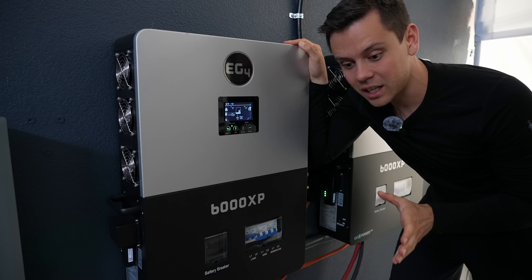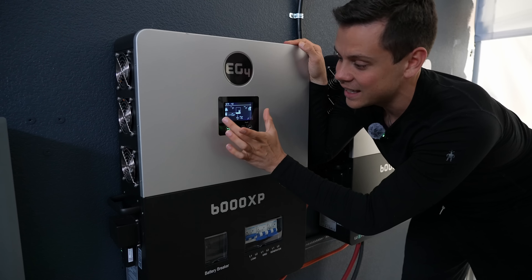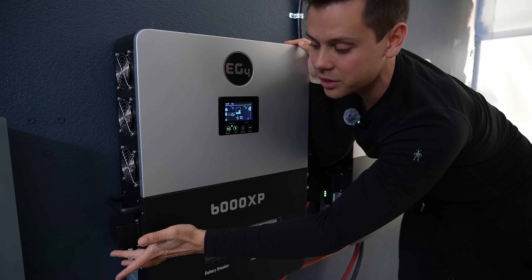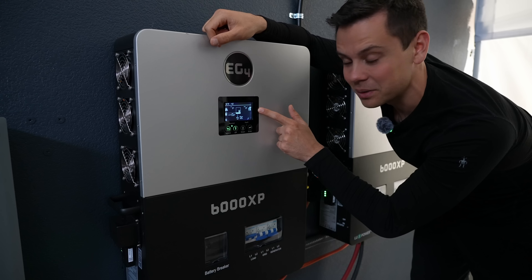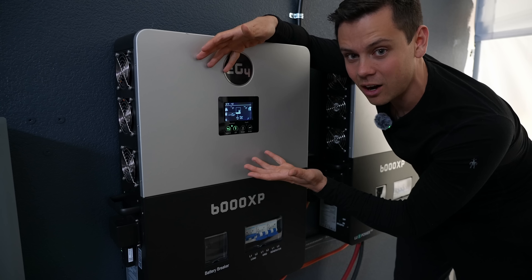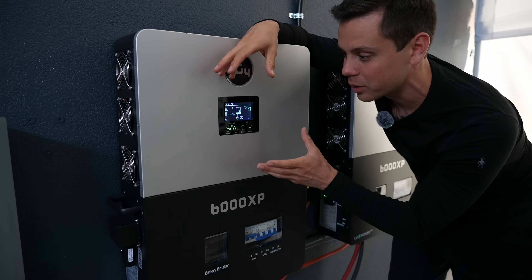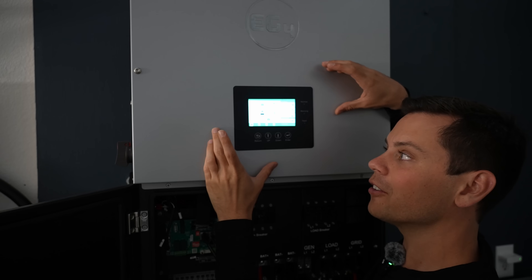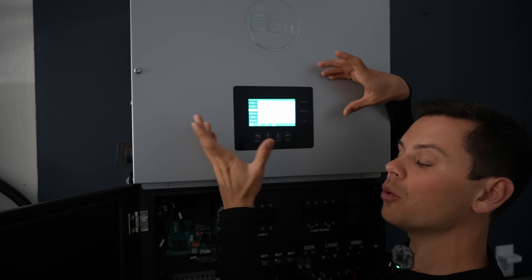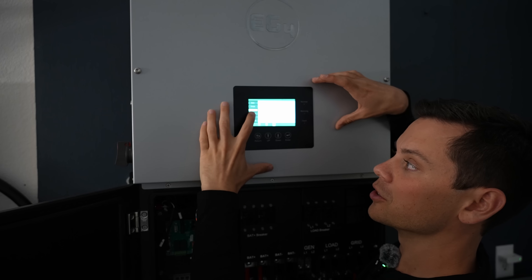Typically with off-grid specific inverters, you're either not going to have a display, or it's going to be very simple — this one is black and white, not a touchscreen, and there's not much information. For monitoring and data logging, you'll need to use the app with the Wi-Fi dongle. For off-grid use, you don't really need many options to change, so it does its job. On hybrid inverters, the interface and software is much more advanced. If you want to do time of use, you can do it on the display itself or through the Wi-Fi module, and there are more options in the app. This is very common with hybrid inverters.